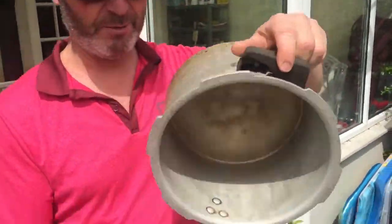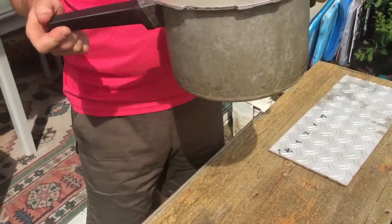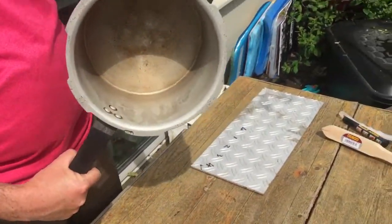Here we have one frying pan. No, try again. Pressure cooker, for all those people who are not cooking. Nice and clean. Yes.